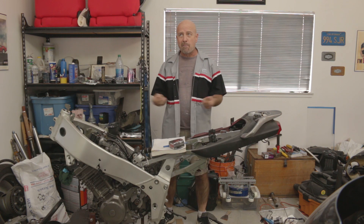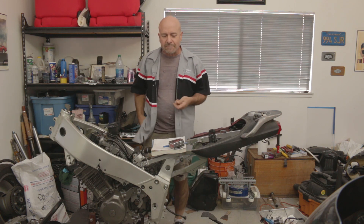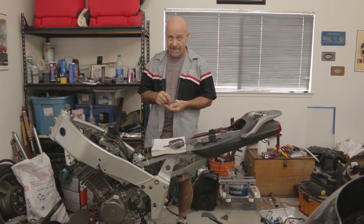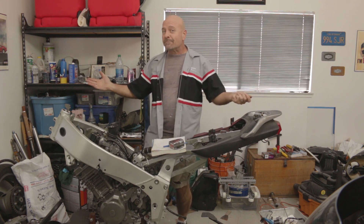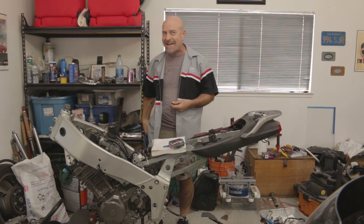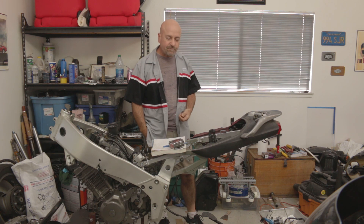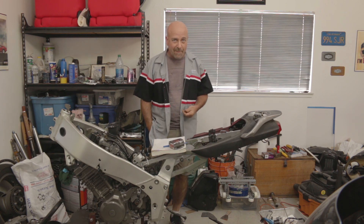Hey. Happy New Year. So we're back. Sorry, just eating some almonds — it's about noon and I haven't eaten anything yet. Welcome back, brand new 2022. It better be a lot better than the last couple of years. Anyway, back to the episode at hand.